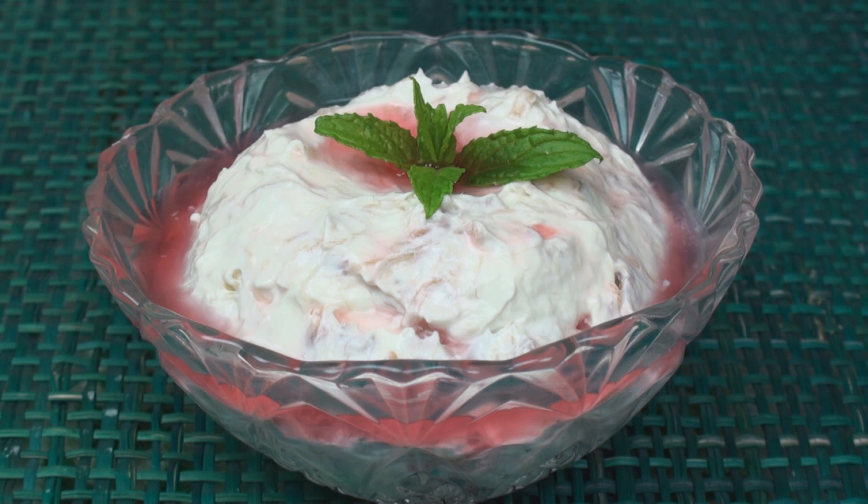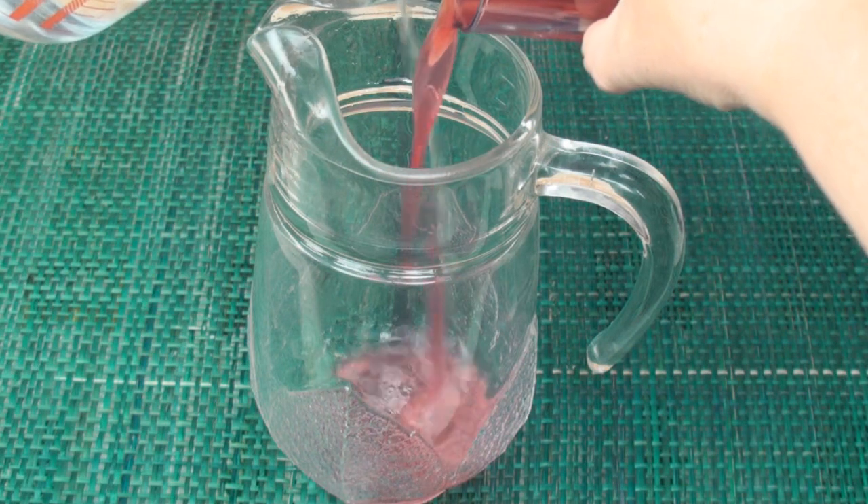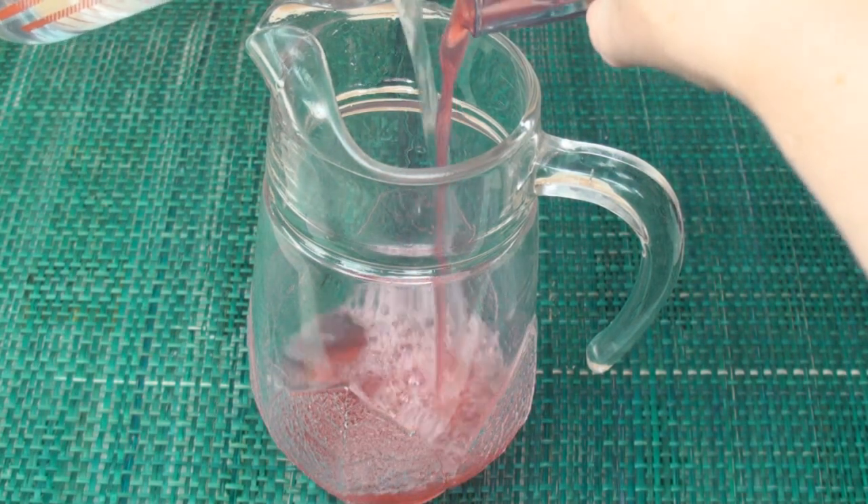Garnish with a sprig of mint for a classic British summertime dessert, and use any leftover juice to make a delicious rhubarb cordial.